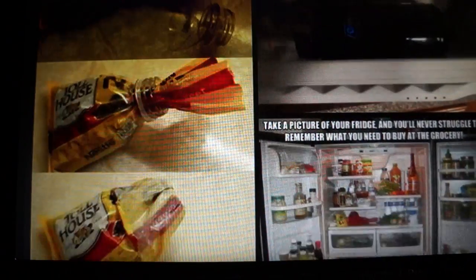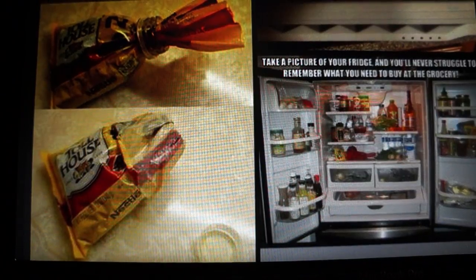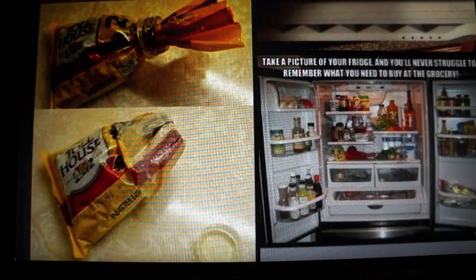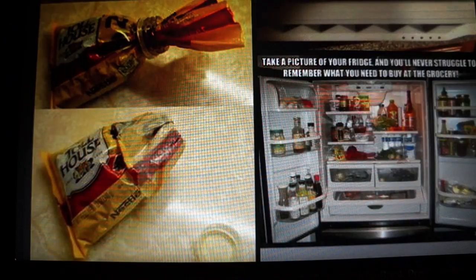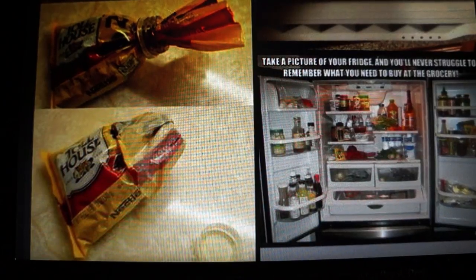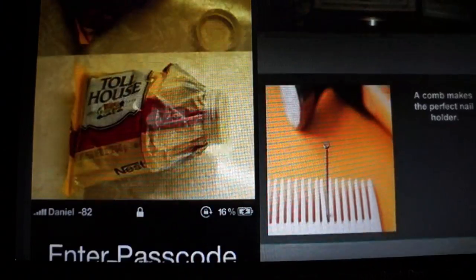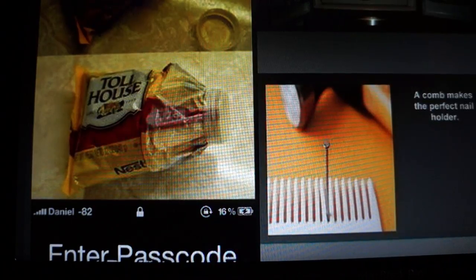On the left, you can see that somebody is using a cut-up plastic bottle as a way to close any opened little baggies, such as chocolate chips, which is actually a pretty neat idea so that it doesn't go bad and you don't have to use a rubber band.